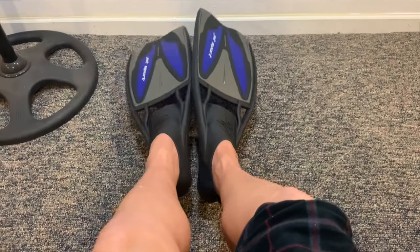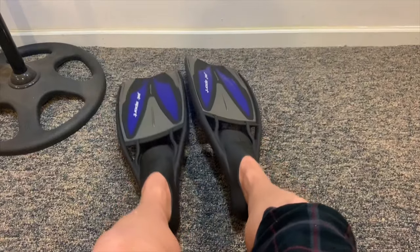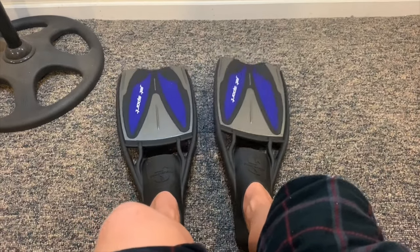Like with the adjustable fin version, they have the same construction and the blade is solid. It's amazing all around. Of course, with proper care and maintenance, these fins will last you in the long run.